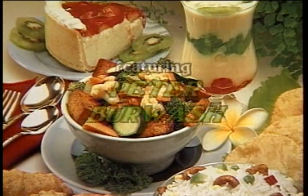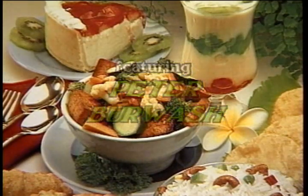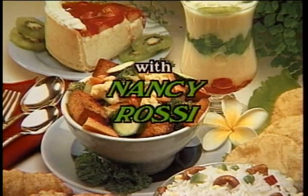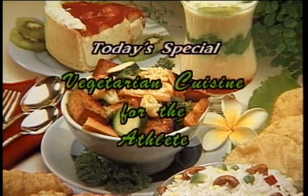The Higher Taste features Peter Burwash, world-renowned Davis Cup tennis pro, author and lecturer, and president of Peter Burwash International, with vegetarian gourmet chef Nancy Rossi. Today's special: vegetarian cuisine for the athlete.